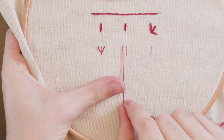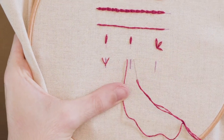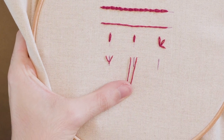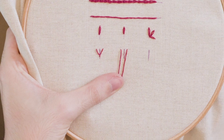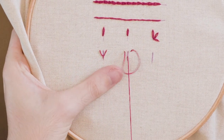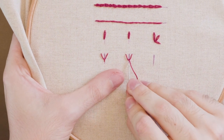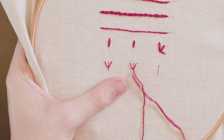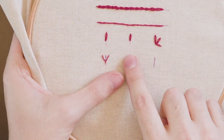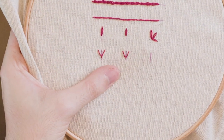Again, come up to the left, hold the thread to the side, and go back down on the right hand side. In a triangular shape, come up underneath the stitch. As you gently pull, release and let it come to sit in a nice V, then anchor just to the bottom. You don't want to pull too tight with these stitches, but they'll sit nice and flat.